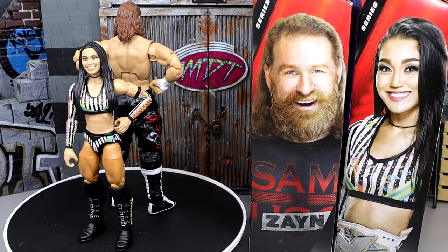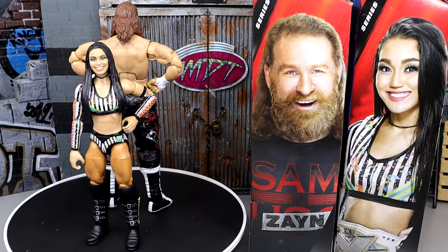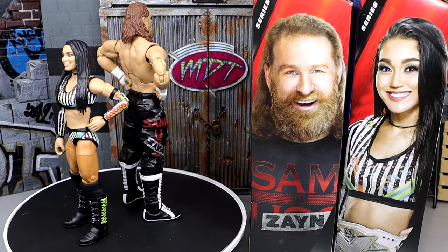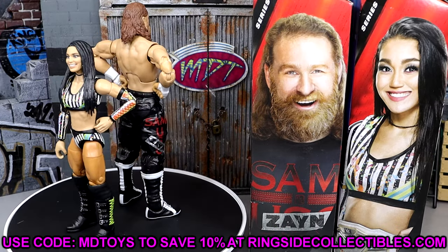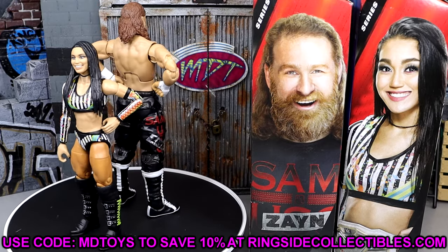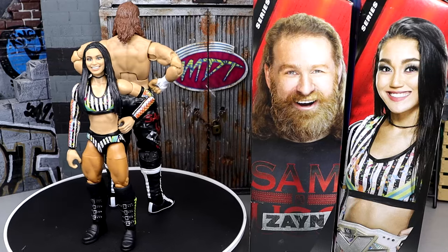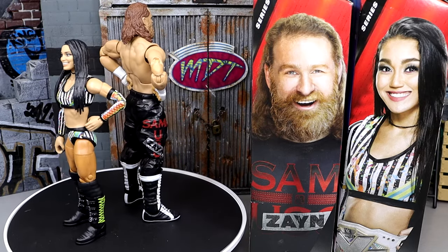That is going to wrap up today's video. I hope you guys enjoyed it. We do have My Damn Thoughts coming today as well — it's going to be a double upload day. You can look forward to not only this review but also My Damn Thoughts ranking the entire Elite 106 set featuring Paul Bearer, Chad Gable, the Usos, and these two figures. If you missed the rest of our Elite Series 106 reviews, definitely go check those out. If you want to grab these figures, head over to Ringside Collectibles and use promo code MDTOYS to save yourselves 10%. Thank you guys so very much for your continued support, and a huge shout out to our Patron members. Follow me on Instagram, Twitter, and TikTok at MyDamnToys. Subscribe to the channel and leave a like. See you guys next time — have a blessed one.